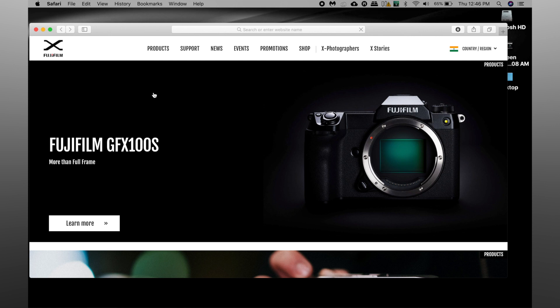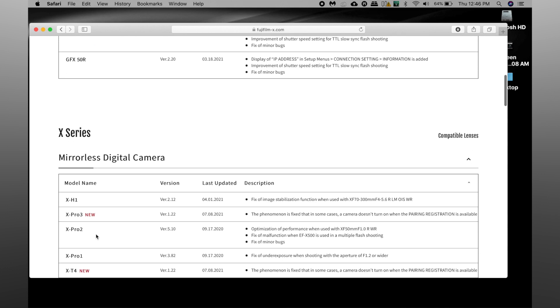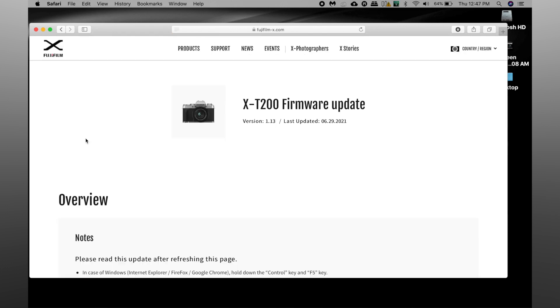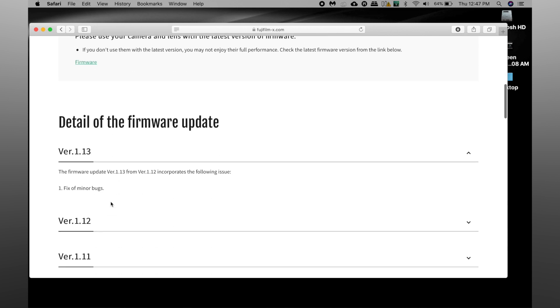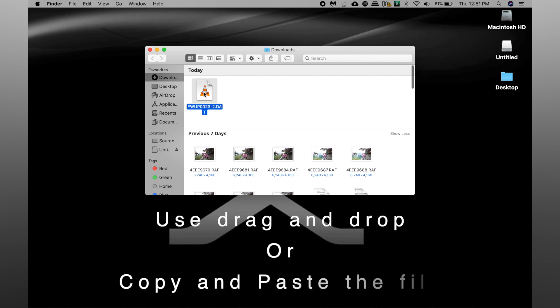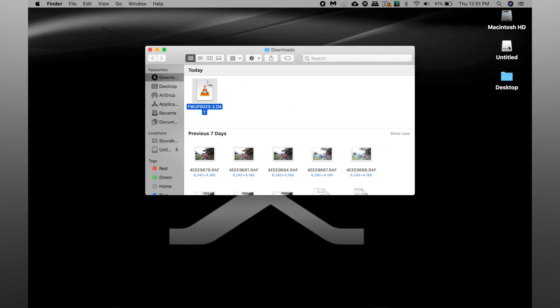Go to www.fujifilm-x.com — the link will also be in the description. On the page, go to the support section and to downloads. Now go to firmware, cameras and select the camera that you want to update. Scroll down to the download section after reading the terms and conditions. Once the download is completed, drag the firmware file to a freshly formatted memory card root folder.